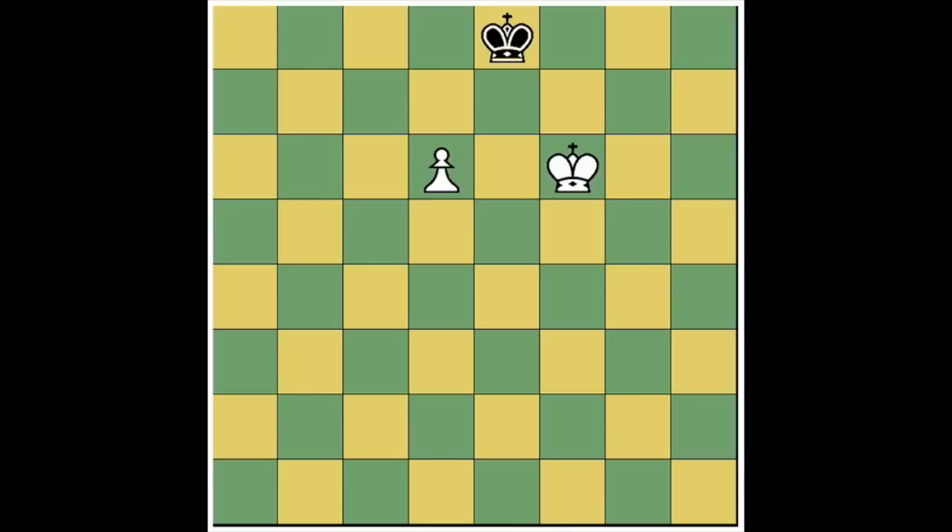The first way is that there is insufficient material to checkmate. In order to checkmate you must have at least two minor pieces — that is a king and two bishops, or a king, bishop and knight, a king and a rook, or a king and a queen. If there's a pawn on the board there's always sufficient material because the pawn can be promoted to a queen or a rook, and that would be sufficient material to checkmate.